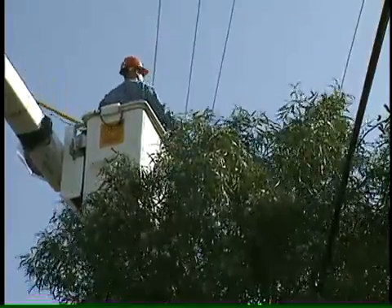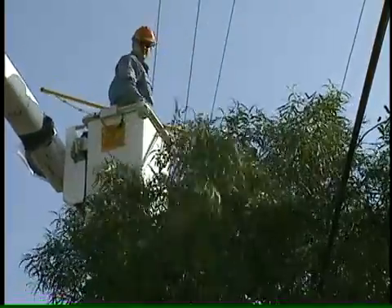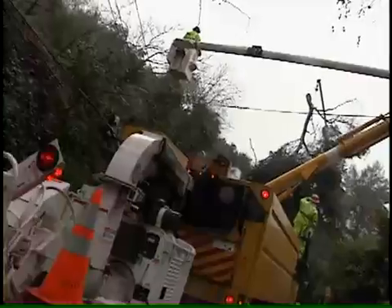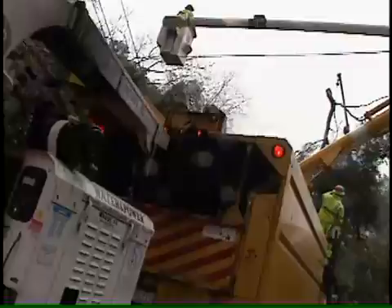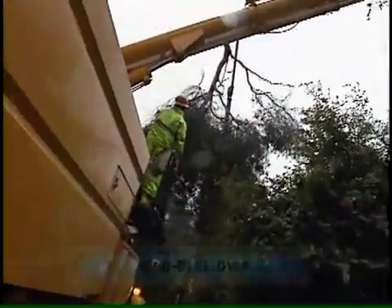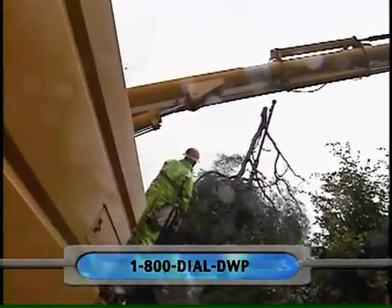In the past decade, the DWP has stepped up its tree pruning efforts. The program does more than promote public safety — it helps keep power flowing. Today, there are far fewer power outages caused by tree limbs falling in storms. If your trees are growing too close to power lines, call DWP to have the branches cut safely.